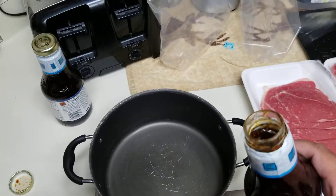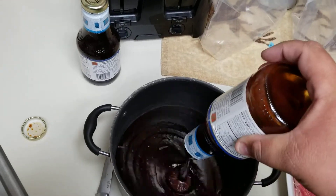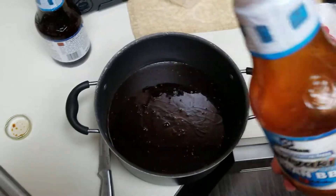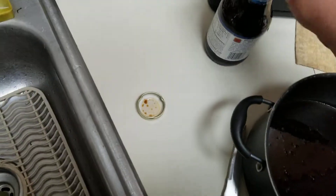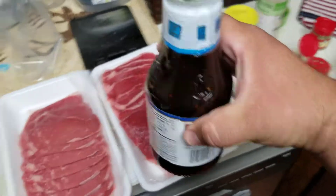Now, I like to just kind of do things off the cuff here and just kind of pour it all in there. A little bit of corporate chilling — no, just kidding, I'm not sponsored by these guys at all. But for just about every one of these packets of meat, you're going to need one of these bottles.